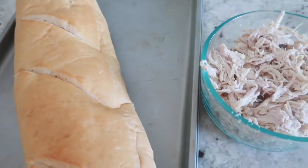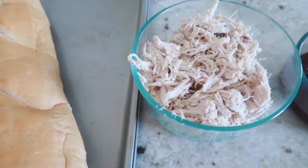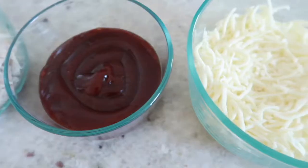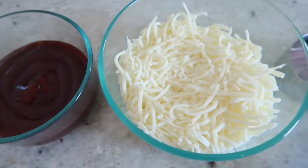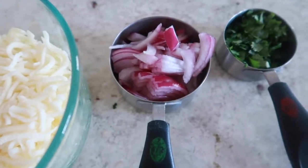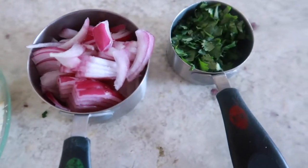For this recipe, what you're going to need is one loaf of French bread, one cup of cooked and shredded chicken, one cup of barbecue sauce, two cups of shredded mozzarella cheese, a fourth a cup of sliced red onions, and a fourth a cup of diced cilantro.